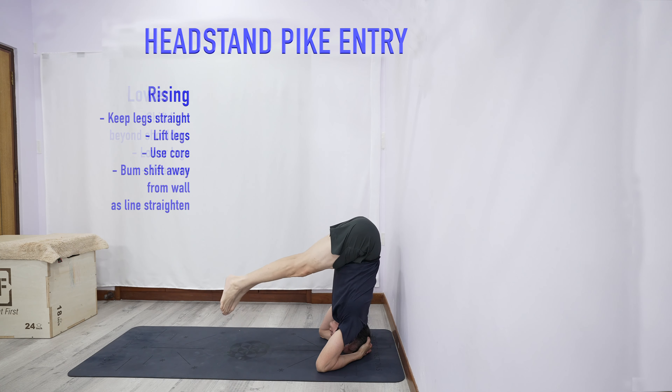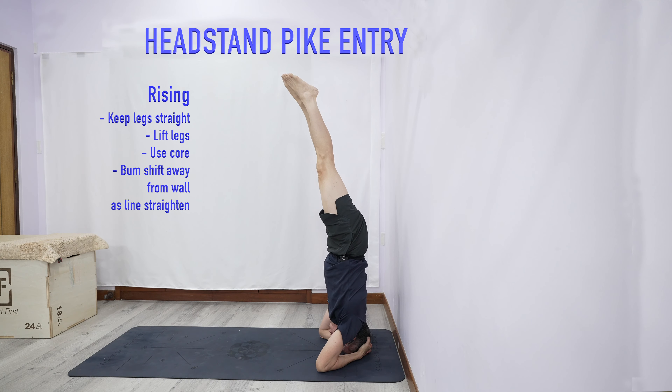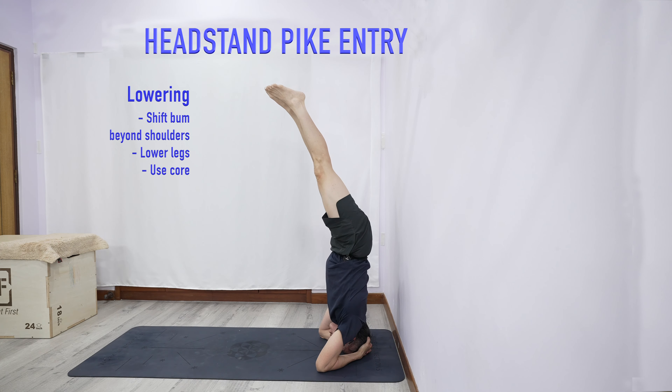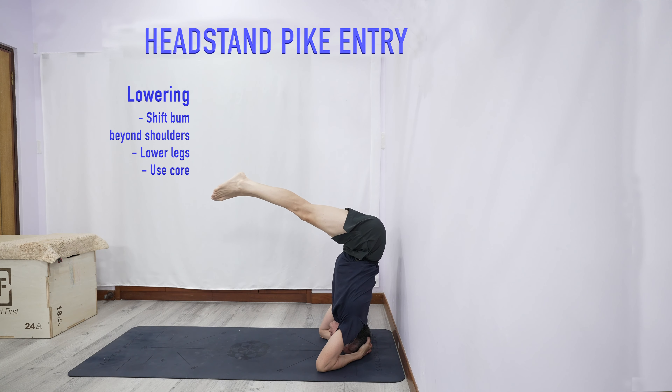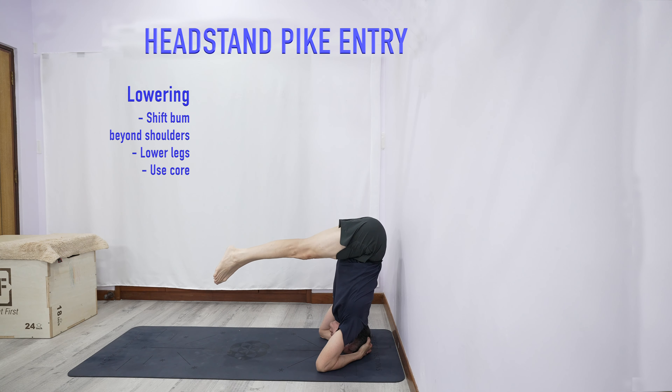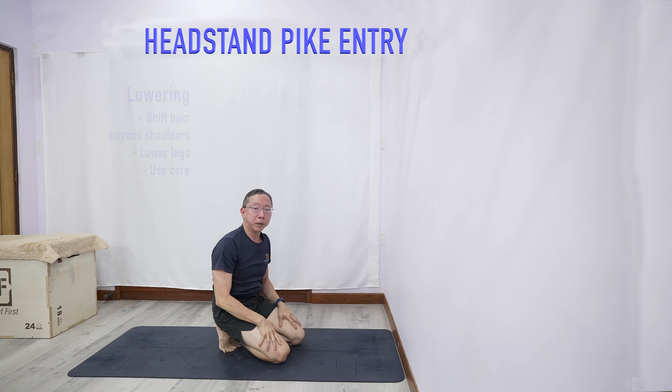Notice the action is very controlled, and as my legs go down, my hips are closer to the wall here. This is also useful for learning how to press — you're learning the upper body control of how to press. You can just get into it nicely.